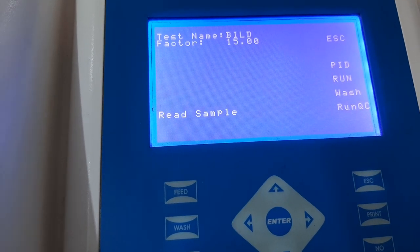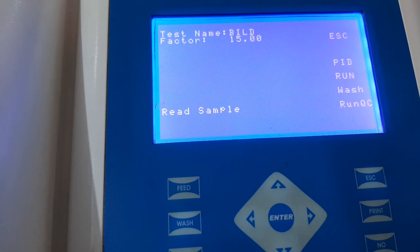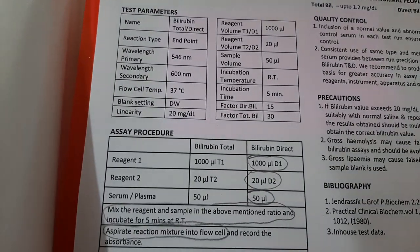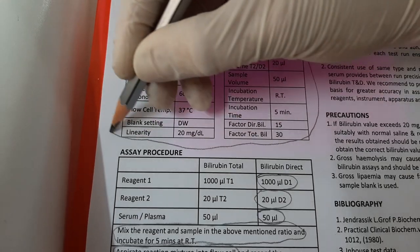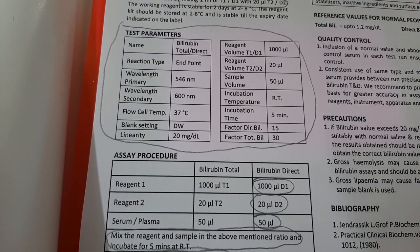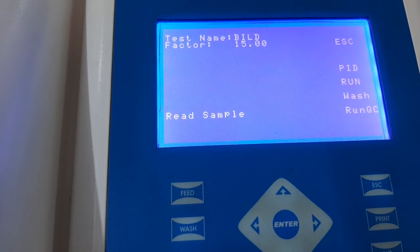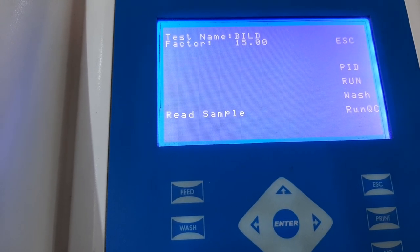Meanwhile, when the incubation is going on, open the program of bilirubin direct which is already pre-fitted into the instrument and keep it ready to read the sample. Please refer to a separate video in which we have explained clearly how to program the bilirubin direct kit in any semi-automated biochemistry analyzer using the parameters mentioned in the instructions for use. So in this program, we have already opened the program and kept it ready to read the sample after the incubation is complete.